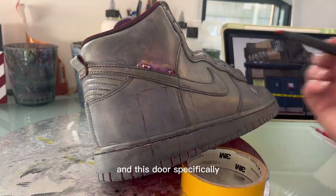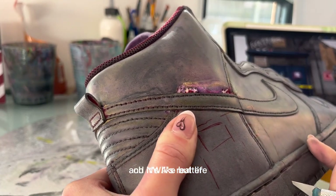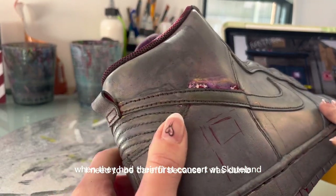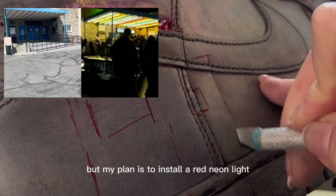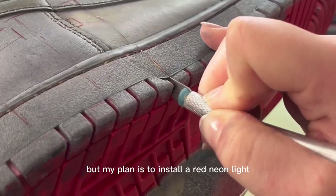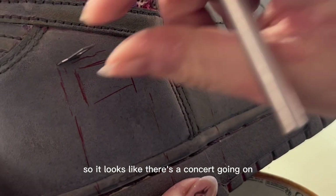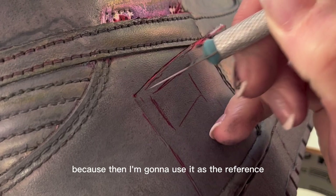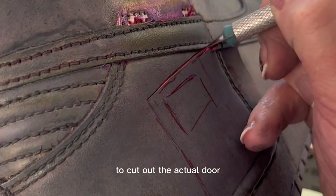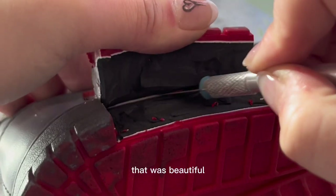The reason I'm adding this specific door is because it's a reference to Straight Outta Compton and NWA's real life — their first concert at Skateland. My plan is to install a red neon light that goes underneath the crack of the door so some light comes through, making it look like there's a concert going on as you're looking at the shoe. I'm keeping this piece in one piece to use as a reference to cut out the actual door — it's going to be so satisfying.